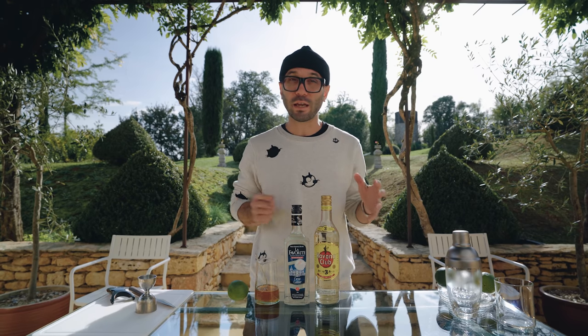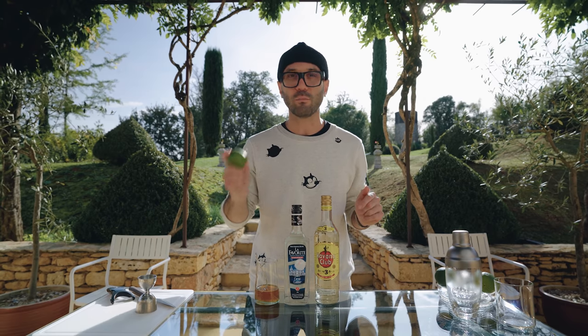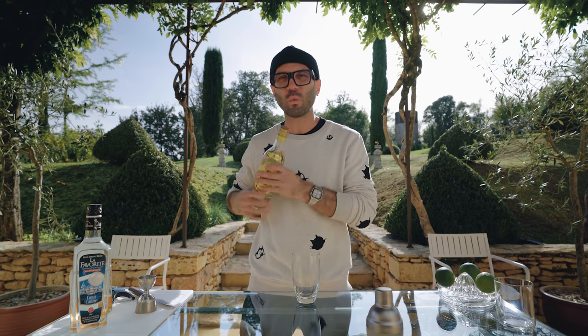My honey syrup is a 3-to-1 ratio, and freshly squeezed lime juice. The traditional Canchanchara uses key limes, which are actually sweeter and not as acidic as regular limes. But this cocktail uses a little more sugar than lime juice in the traditional specs, so for me it's totally fine to use a tarter and more acidic lime.